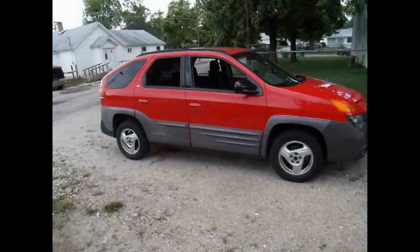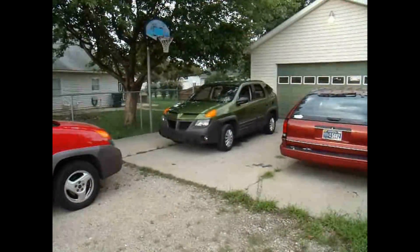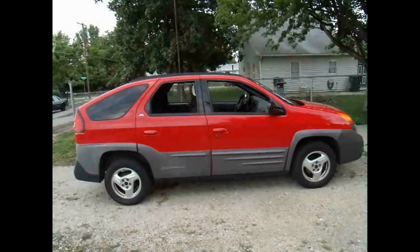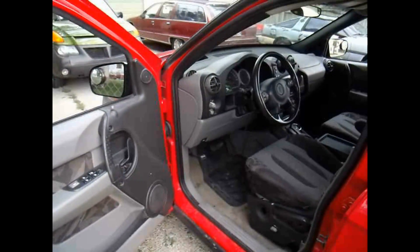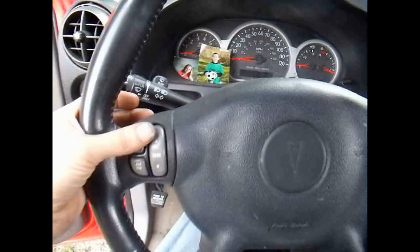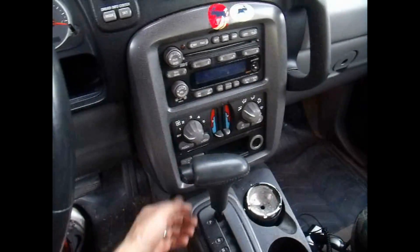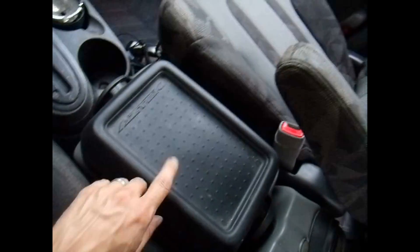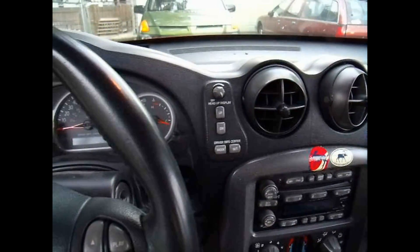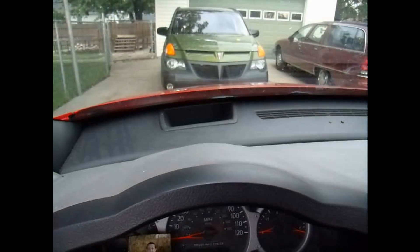I really like these Aztecs, but depending on what kind of model you've got, you've got different options. This one here is a little bit more loaded than this one. It did not come with the all-wheel drive or the moonroof. The red one here does have the optional 10-speaker stereo system with controls on the steering wheel, the optional dual climate control, the traction control button, the rear hatch button, and this one came with the cooler. It also has the heads-up display in the information center, while the other one just says Pontiac.